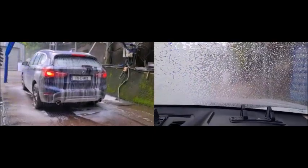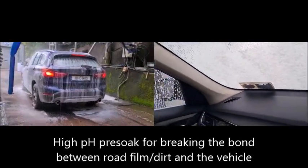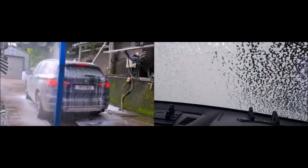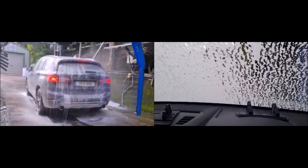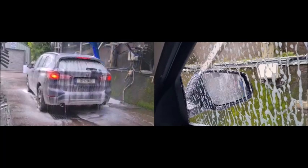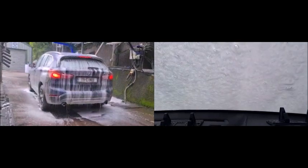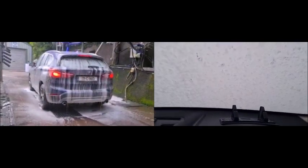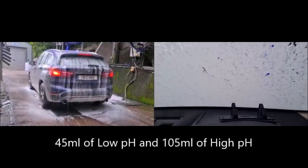Now it's the high pH pre-soak. This one doesn't flip to get the inside of the glass because we programmed it not to, but we get great coverage — the idea is that we get the soap on the outside of the wing mirror, the bit that's got the dirt on. Both products are non-hazardous, and for this entire coating we've used around about 45 millilitres of low pH product and about 105 millilitres of the high pH product.